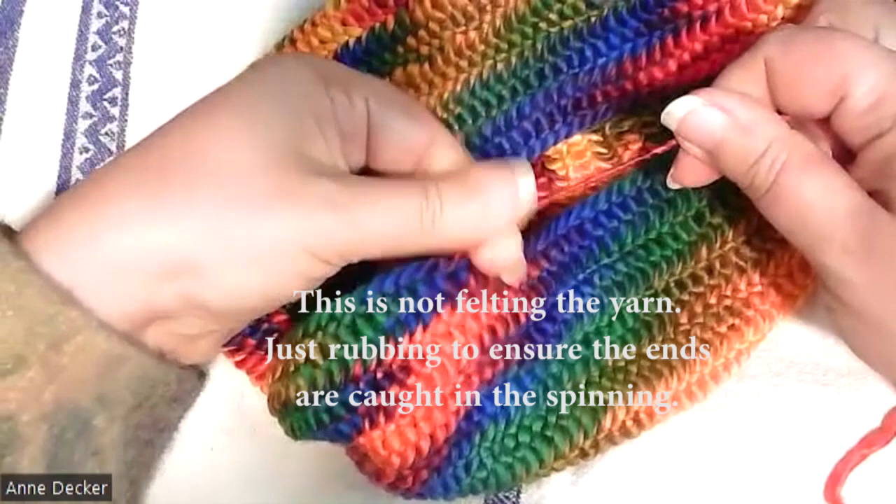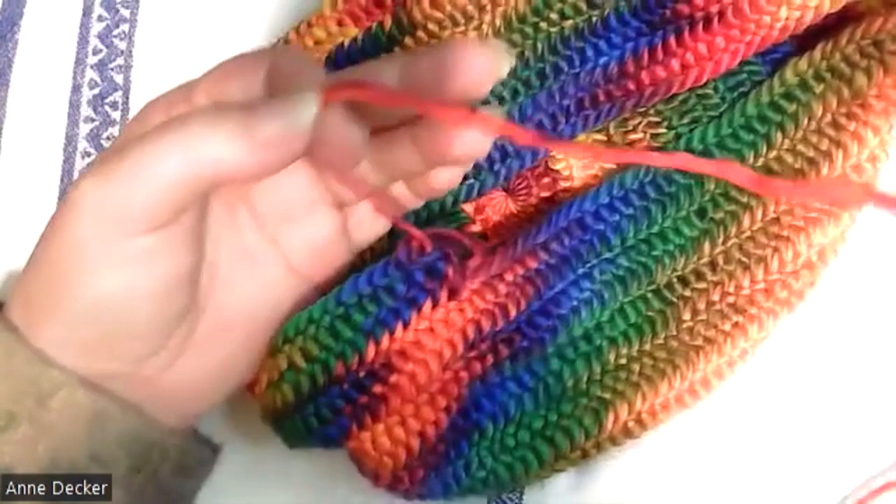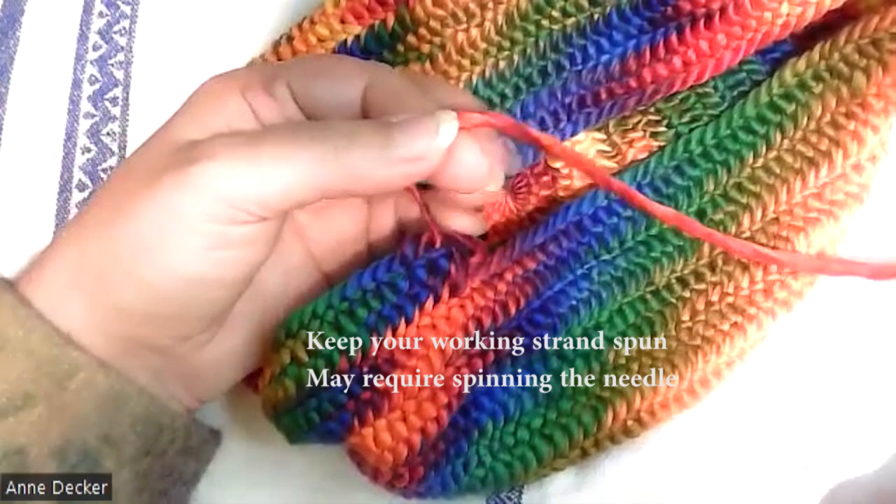I might use my fingers to rub and roll some of the yarn closer to the work to make sure that all the tails get in there. I've over-spun this a bit — it's more spun than I usually have the yarn. I do have to be careful not to over-spin too much and make sure that I keep the rest of the yarn spun correctly.